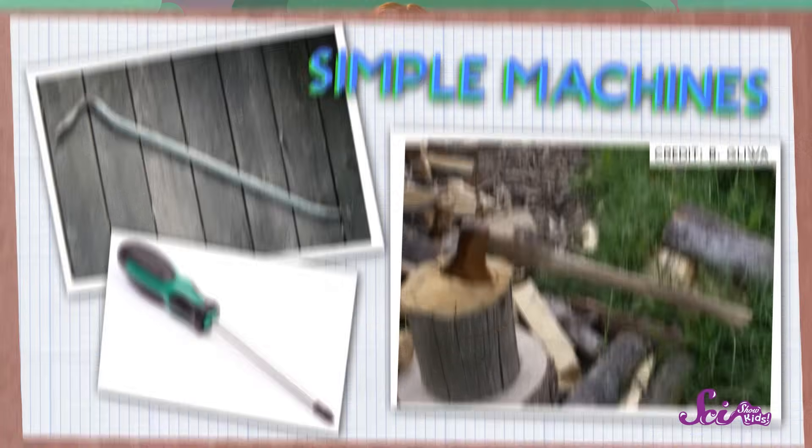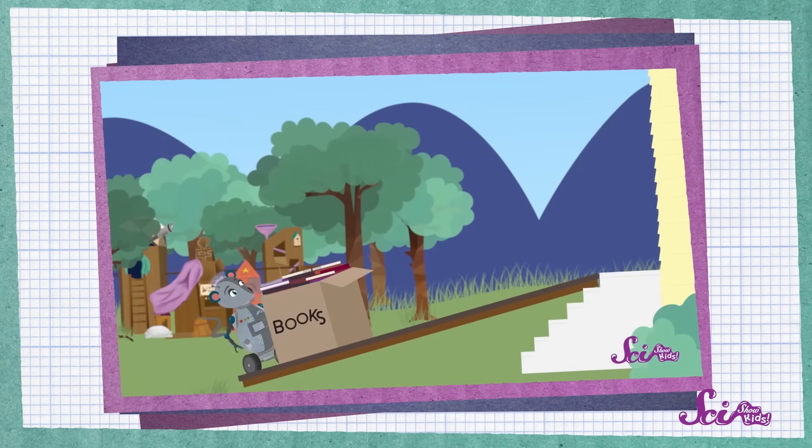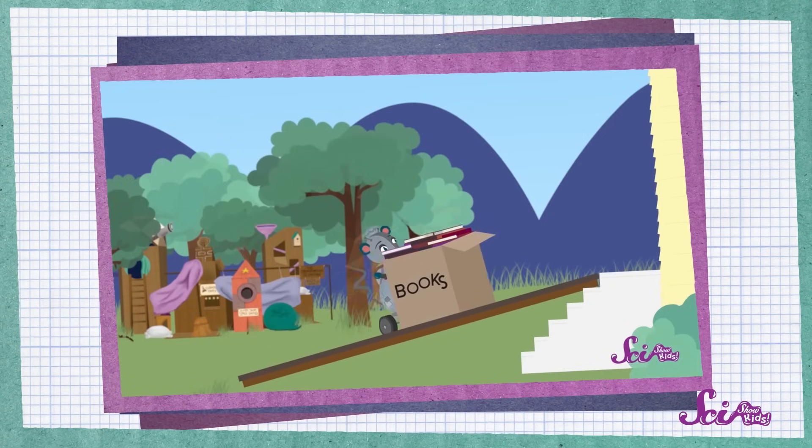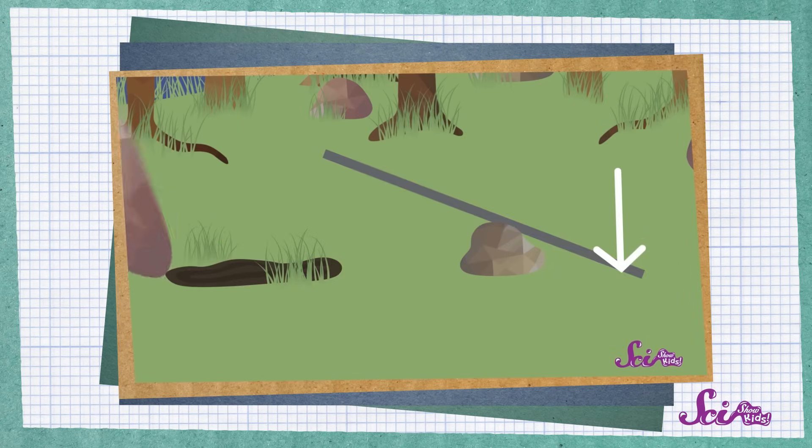Right on, Squeaks? Lately we've been solving a lot of problems around the Fort using simple machines — things that make it easier for us to do work, like ramps and levers. Because we use these simple machines, we're able to do things much more easily, like when we move boxes of books up a ramp, and used a lever to help us turn big rocks over during our bug safari.